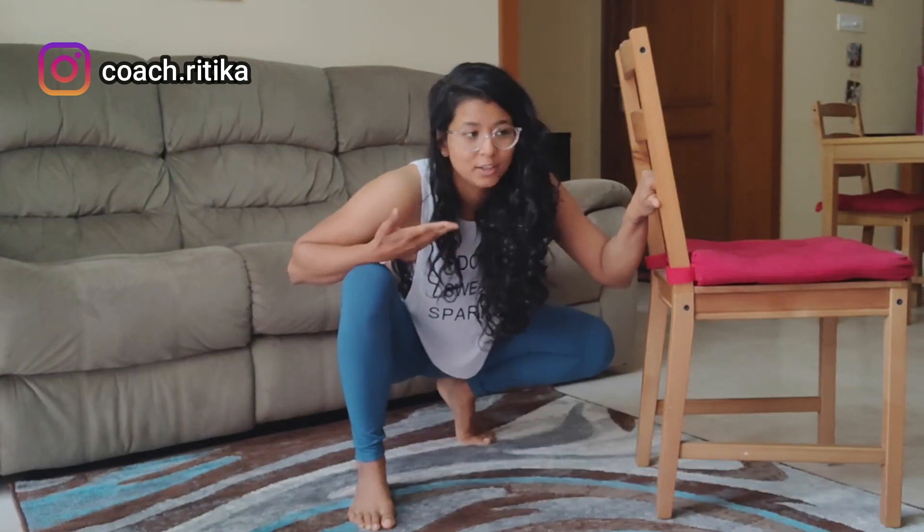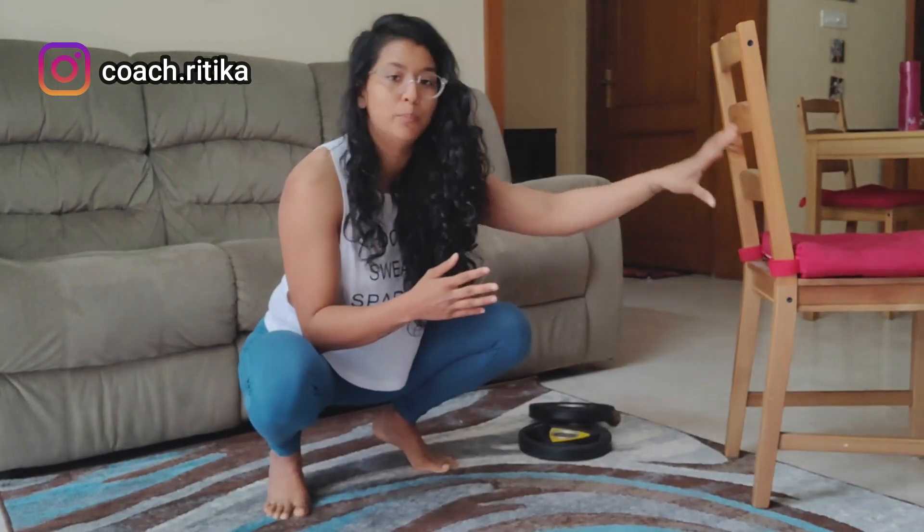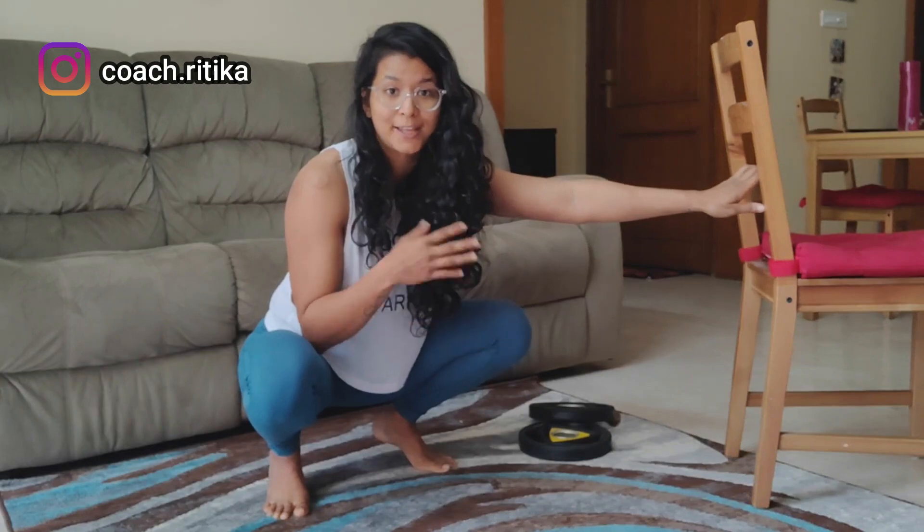The goal is to do 5 minutes a day, but you do not have to do 5 minutes at a stretch. If you're just starting out, go for 10 to 30 seconds, then rest, and keep doing it throughout the day to accumulate 5 minutes within 24 hours. Once you get comfortable with support from your hands, it's time to let go of it.